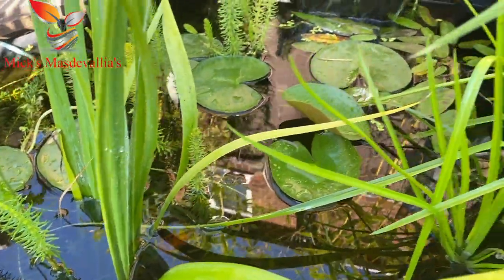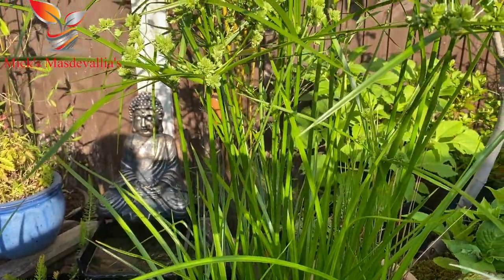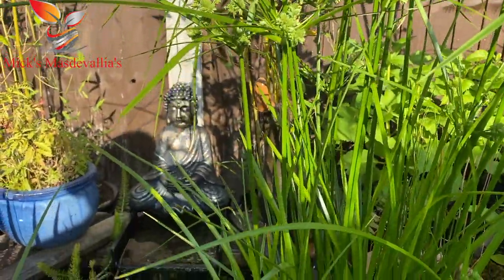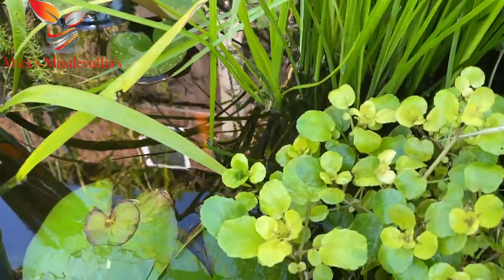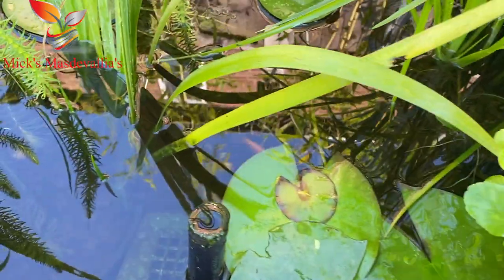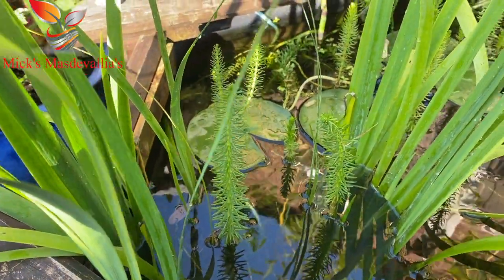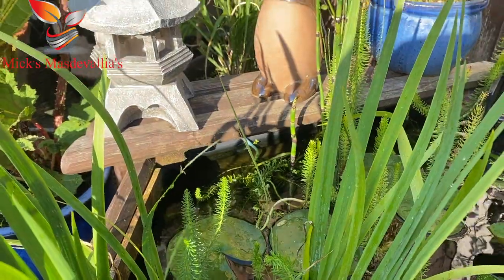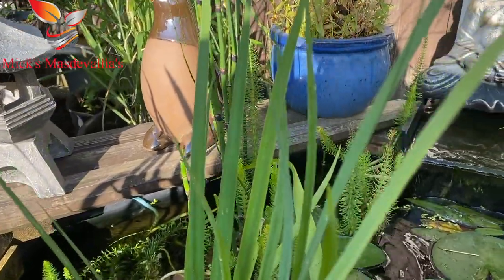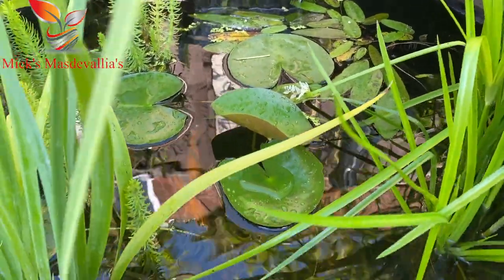I also grow a lot of plants in the pond - those are the umbrella plants. Down here I've got quite a bit of watercress going in. You can see I've got some nice lilies in the centre. I've got some water iris, some marestail, some horsetail which goes right up going out of the water. Down here we've got a little bit of hornwort - it has the little white flowers on.